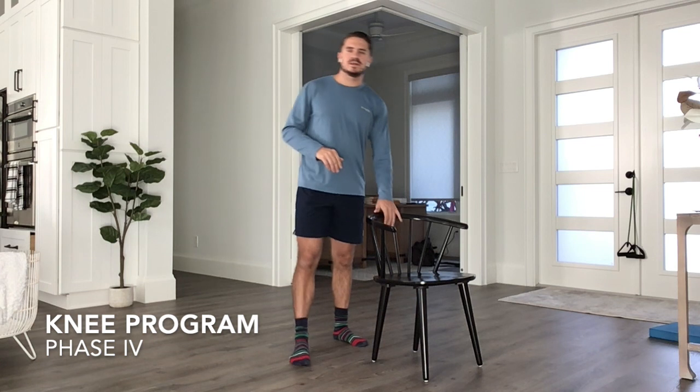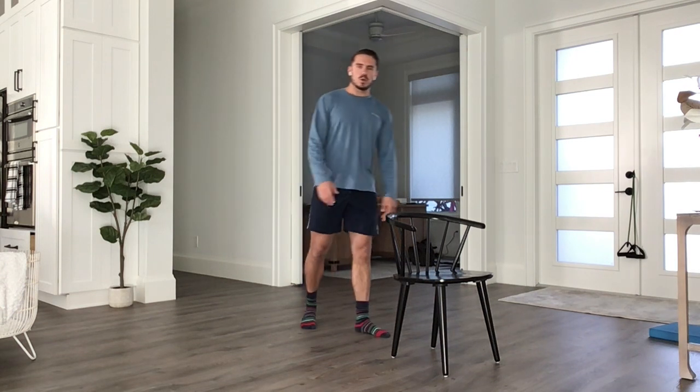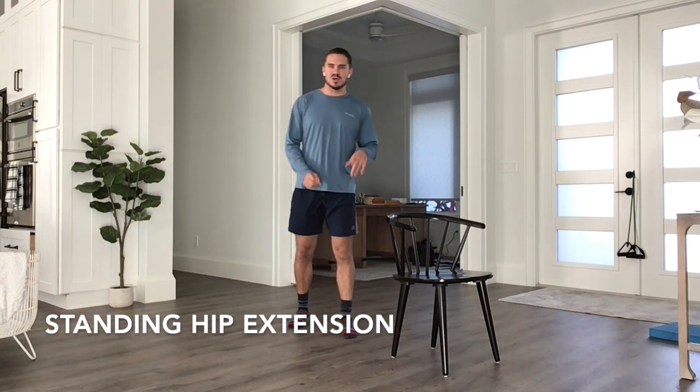Alright, fourth and final phase of our knee program here today. We're going to be standing for the entire session — on our feet. I've got a chair for support. We're going to get into standing hip extension. If you recall last week, we took that leg out to the side for standing hip abduction — now we're going to get into extension, driving our foot back.